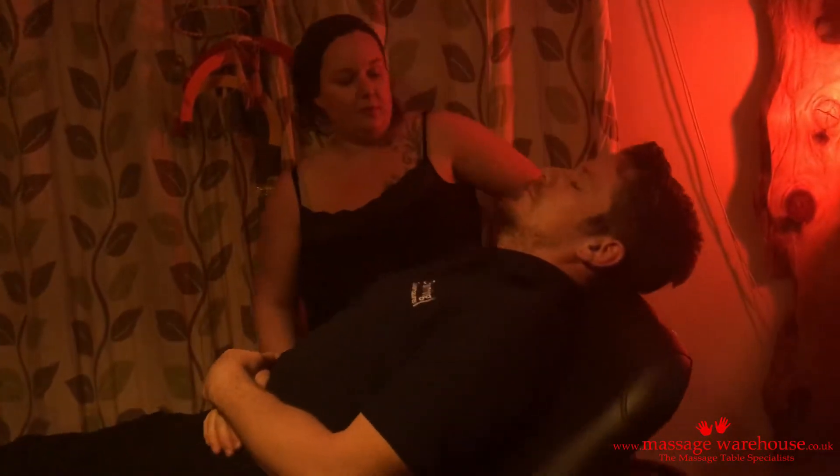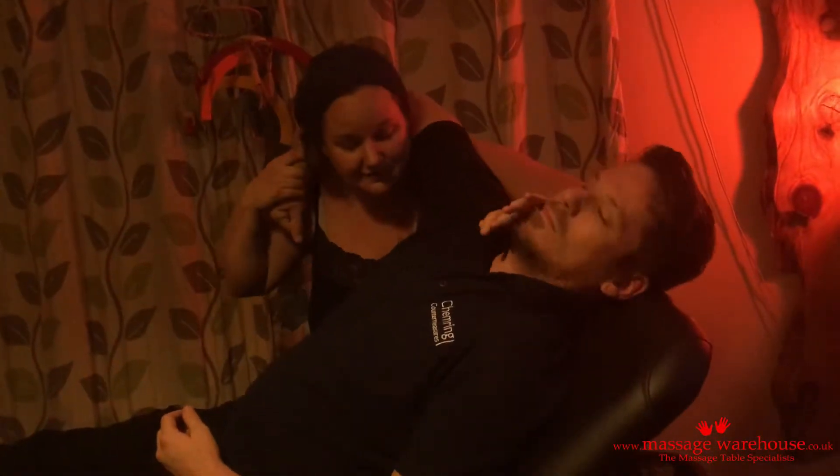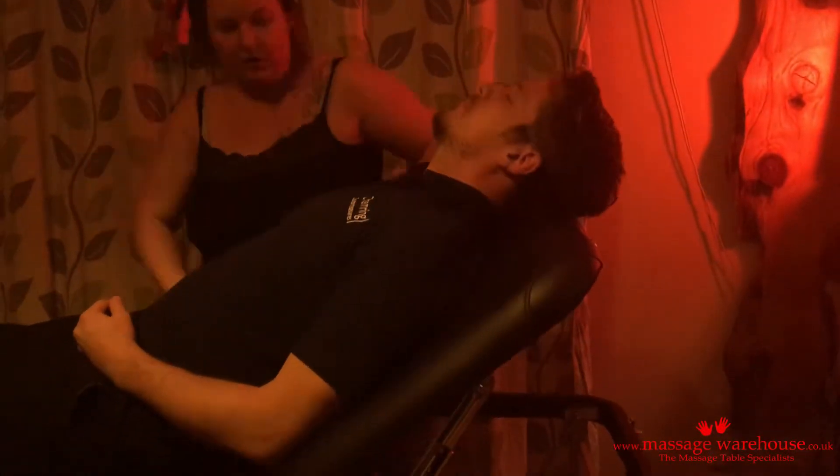Lifting this back support up again — it's really solid, not feeling any movement there. I can do nice big movements with the body and have no worries that the couch is going to go anywhere.